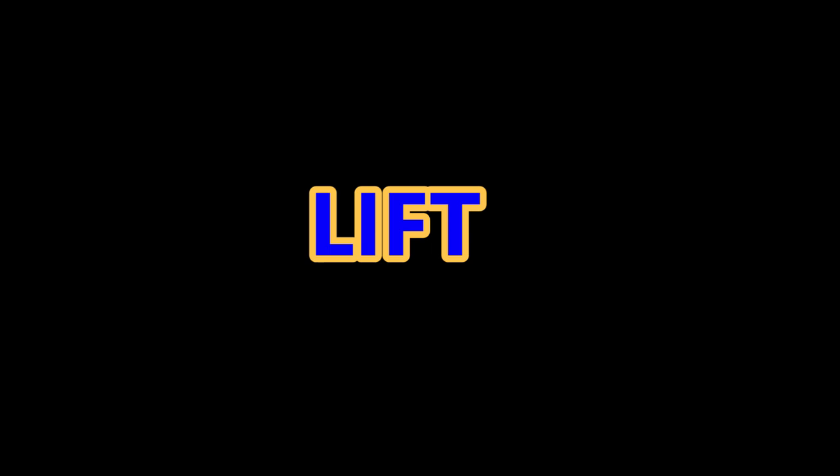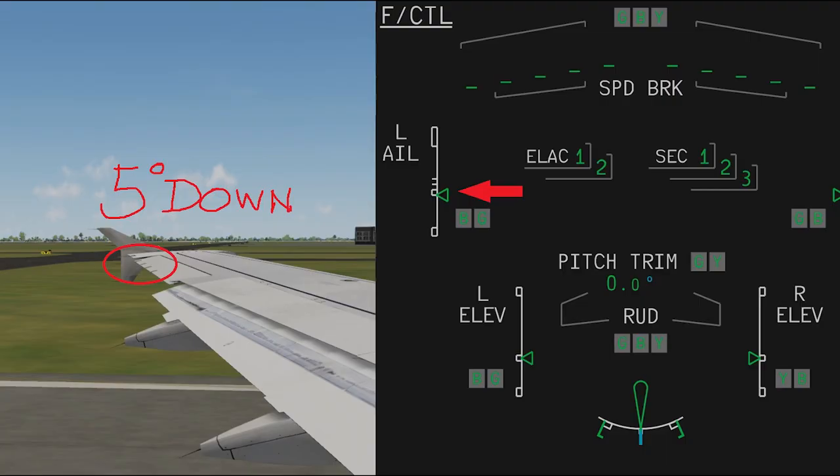Aileron droop helps in providing lift during take-off and landing. Next time, after you start your engines and select flaps on the ground, check your flight controls page. You can see the green triangle move down from the double bars, signaling aileron droop.